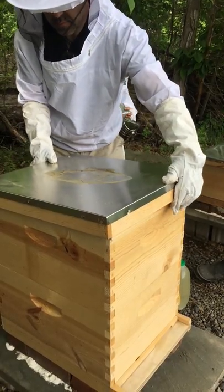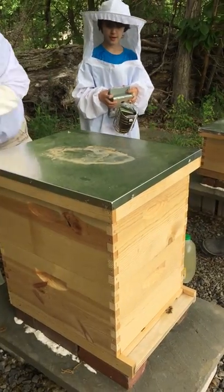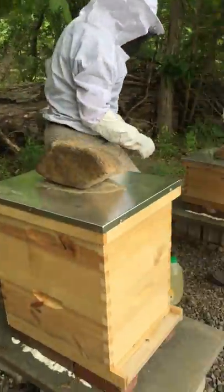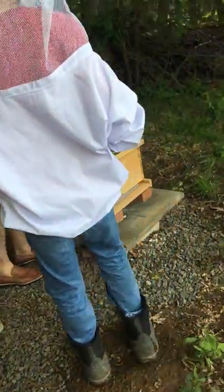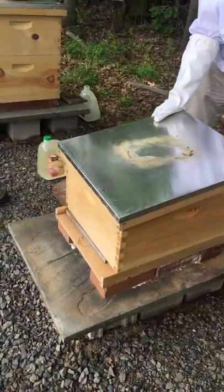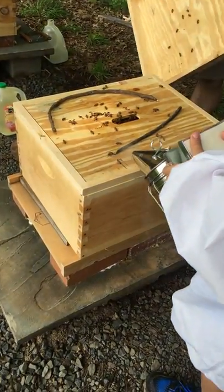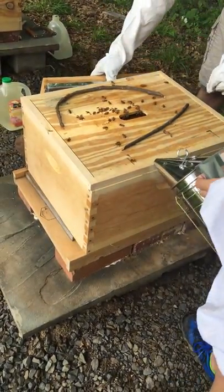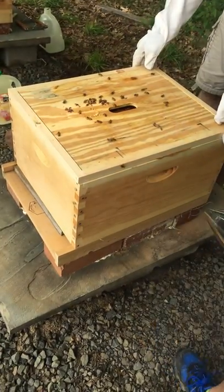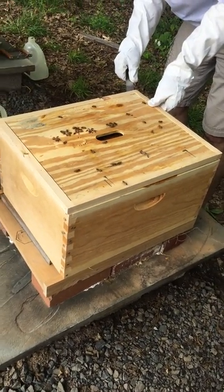A bee flew into the smoker and I squeezed it, so a burning bee came out. This hive looks good. Now we're gonna check this one. There's a little room for them to come in — okay, here we go, where's that hive tool? This is gonna be stuck.